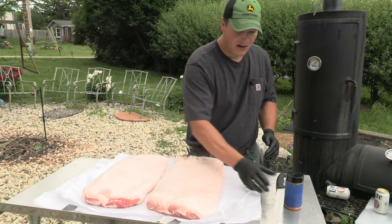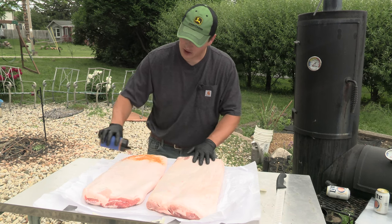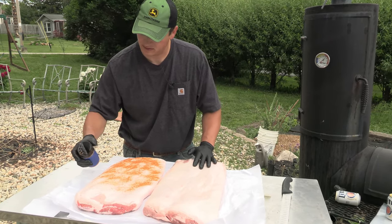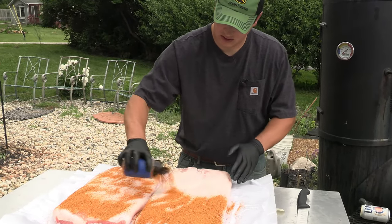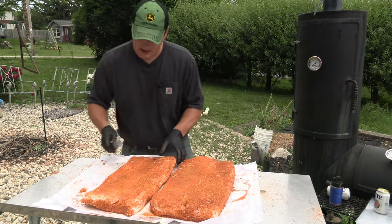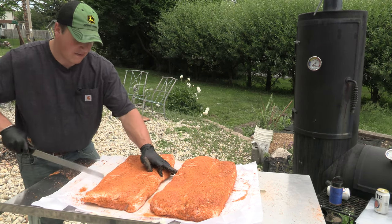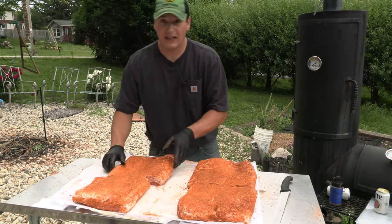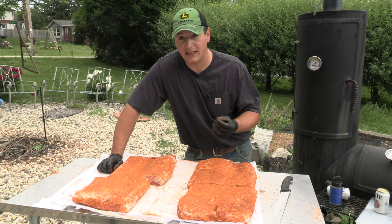So we're going to start off right now with my rub — sugar cane, salt, pepper, garlic, paprika, and chili powder. Some of you probably have vacuum sealers, but I just have some big ziplock bags. I'm actually cutting these in half so they fit in the bag for the brine. Now we have them all seasoned up, so we need to put them in bags and seal them.